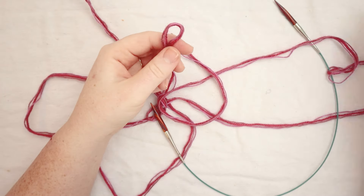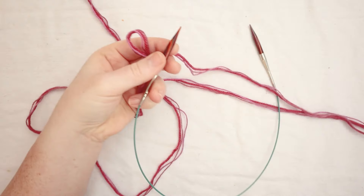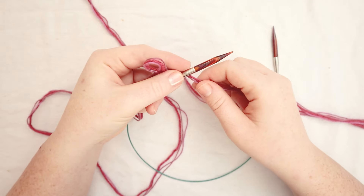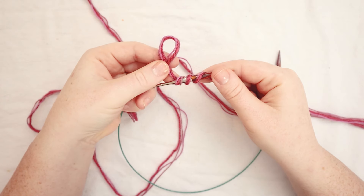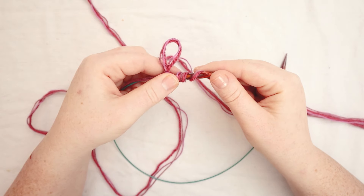For this project I'm going to be casting on 72 stitches with the long tail cast on method. To know how much tail you need, you're going to want to wrap the yarn around the needle as many times as the number of stitches you plan on casting on. 72 stitches is going to be a good size for most adult heads.